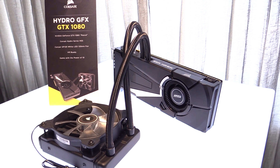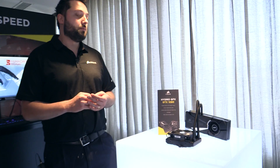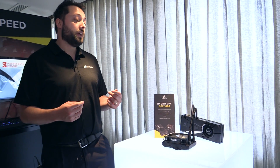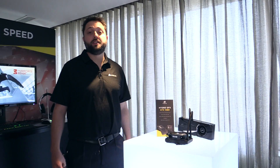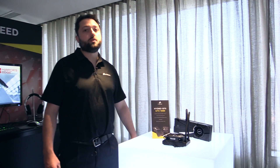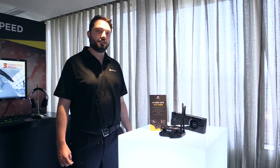With the liquid cooler, the GPU can consistently boost to much higher frequencies much more stably, which means a better experience for gamers and faster frame rates for everyone. This will be available exclusively from corsair.com as the Corsair Hydrographics GTX 1080, or available worldwide as the MSI Seahawk GTX 1080.